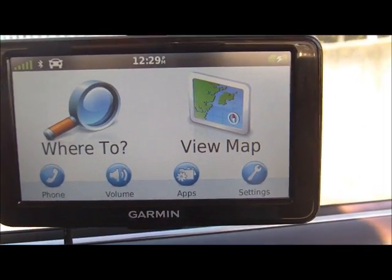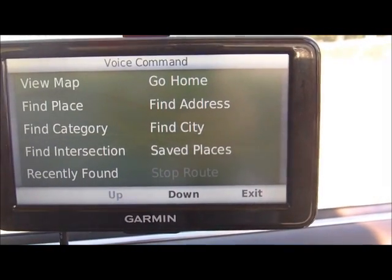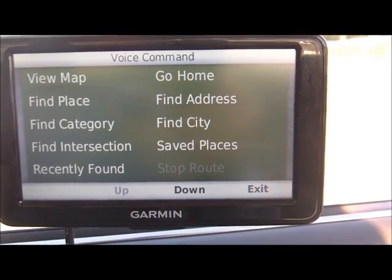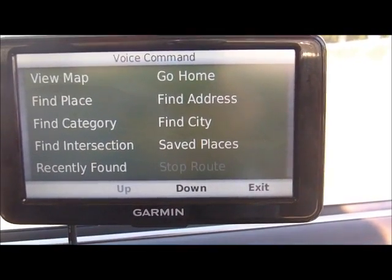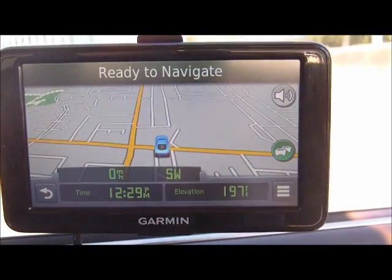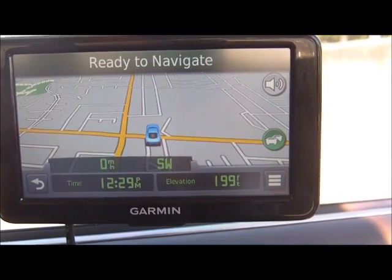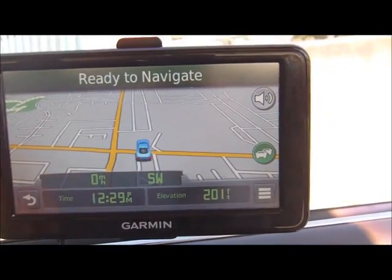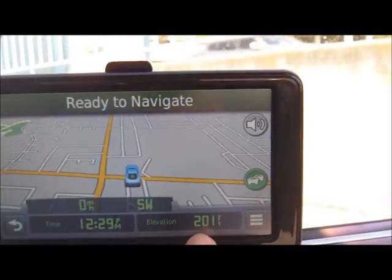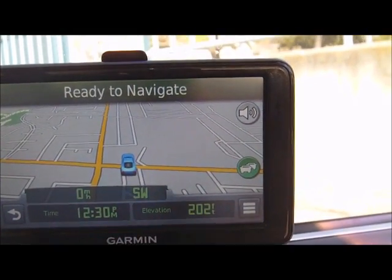With voice command — I said the trigger phrase 'voice command' and immediately the GPS picked up. I then said 'View Map,' and the Garmin GPS quickly finds our location. Not only does it show our location, it also shows elevation, miles per hour, and the direction that we're facing.